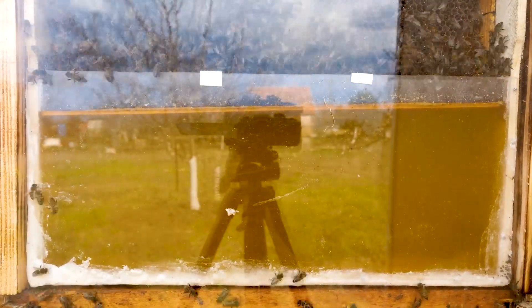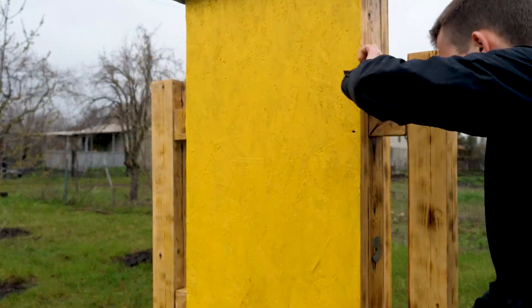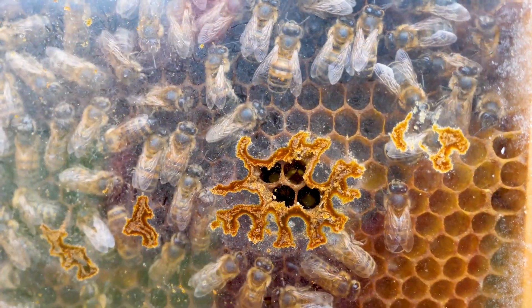This is what four hours of time-lapse filming looks like. The syrup goes away quite quickly. Well guys, a week has passed. The weather has completely deteriorated — from spring it turned into autumn — and it has been raining for more than a week. Bees do not fly in such weather; they just beautify their building.